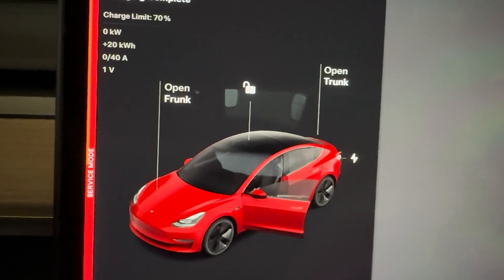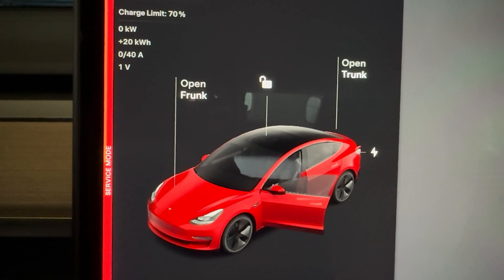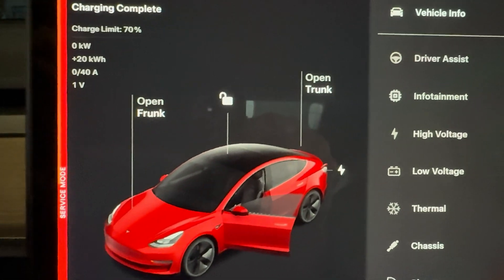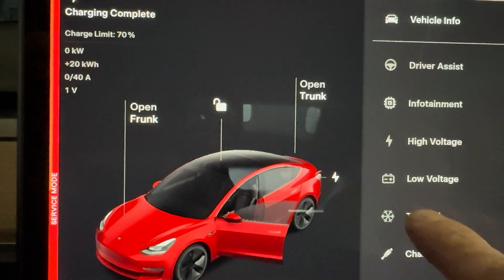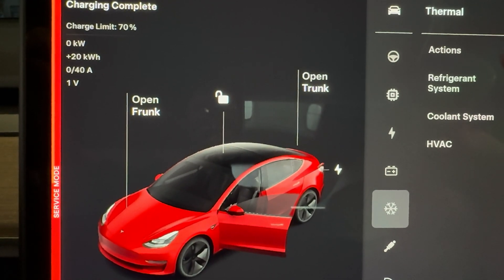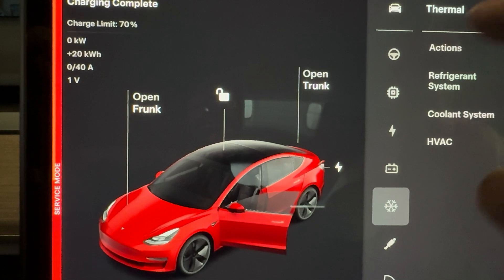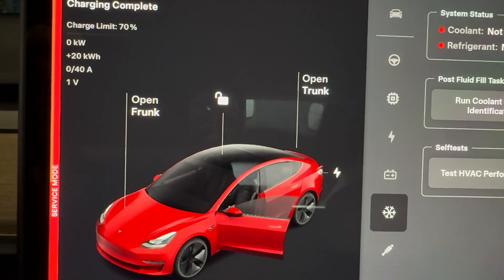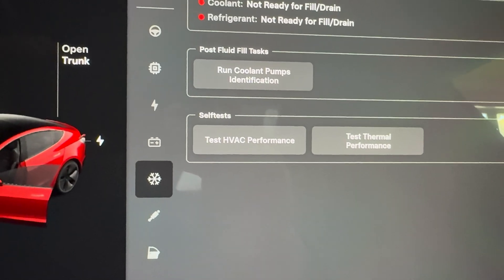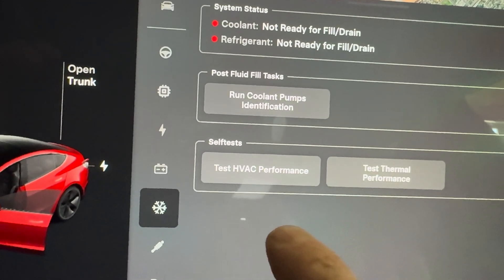I haven't seen that before — I don't know if this is a new firmware bug or what's going on with that. But okay, there we go. Once you're in, go to Thermal. Once you're into Thermal, go to Actions.